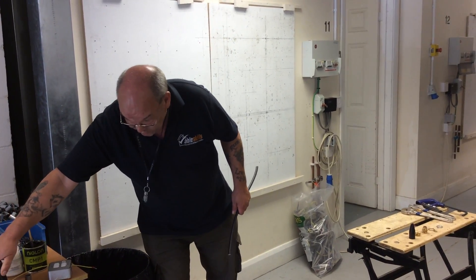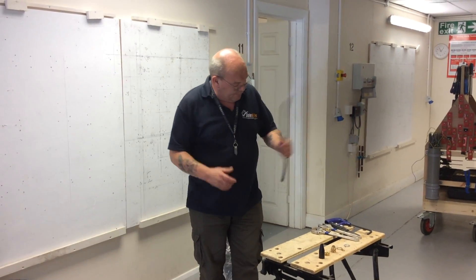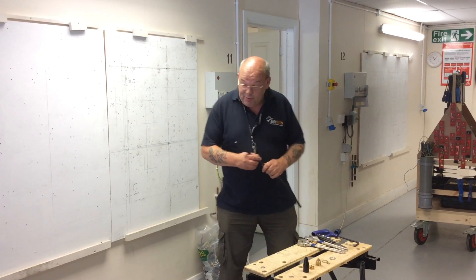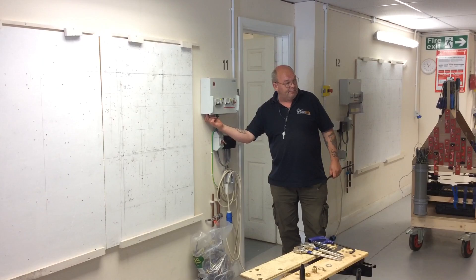When you do that you've got to be a little bit careful when you're testing it. There are loads of pieces in there for practice, but the actual piece you're going to need — there's a hole in the bottom of your consumer unit.